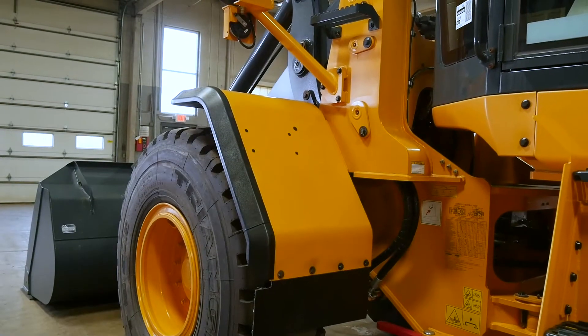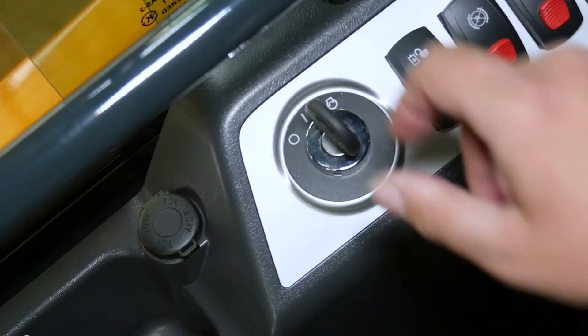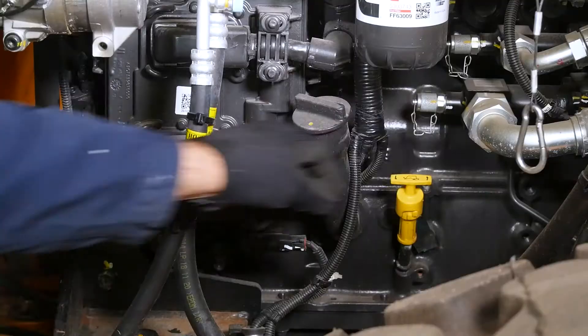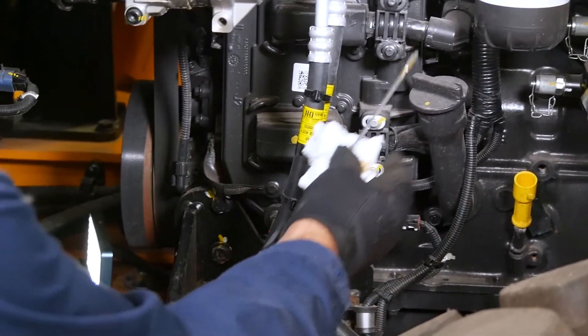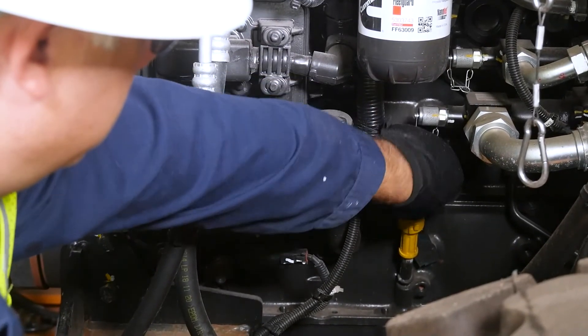When checking the engine oil level, the wheel loader must be on a flat surface. If the engine has been running, shut it off and wait 15 minutes. Remove the dipstick and wipe it off with a clean rag. Reinsert it fully, then pull it out to check the oil level.